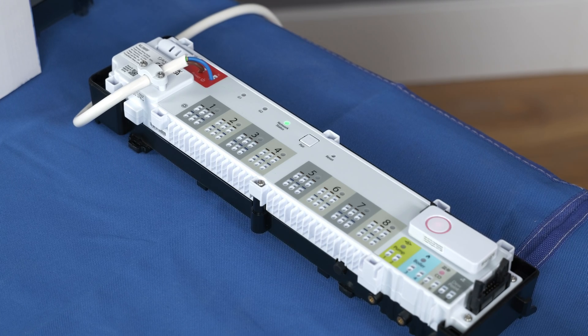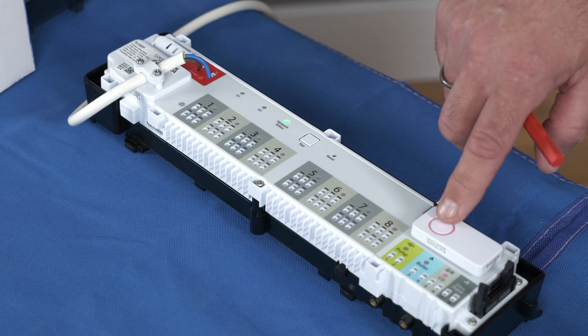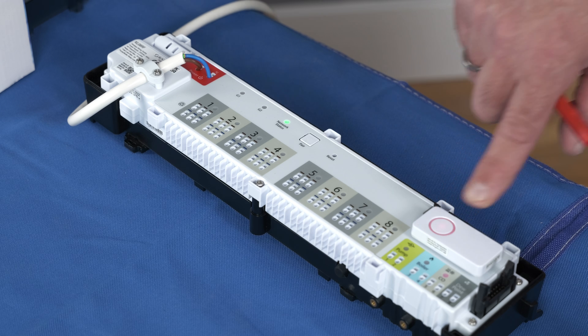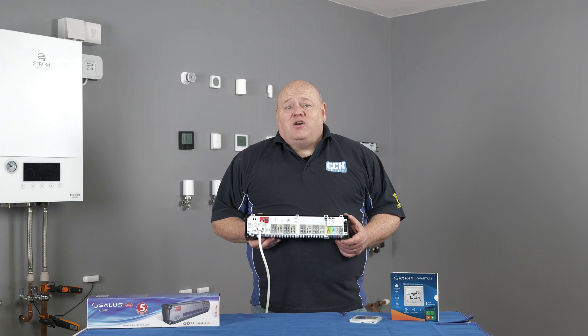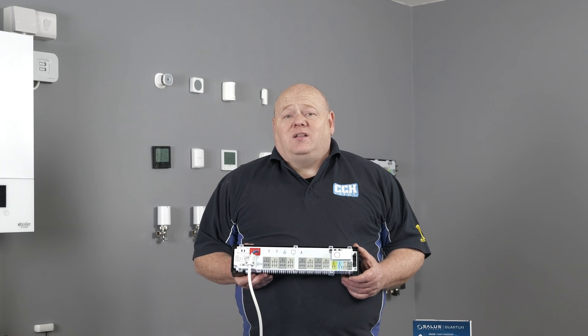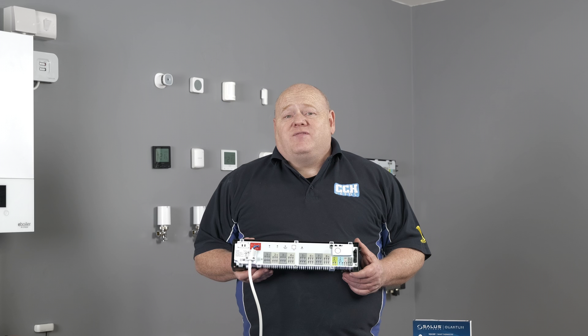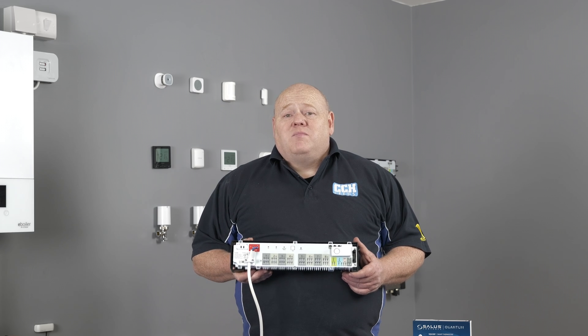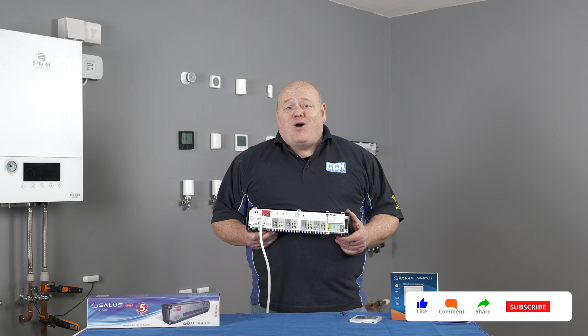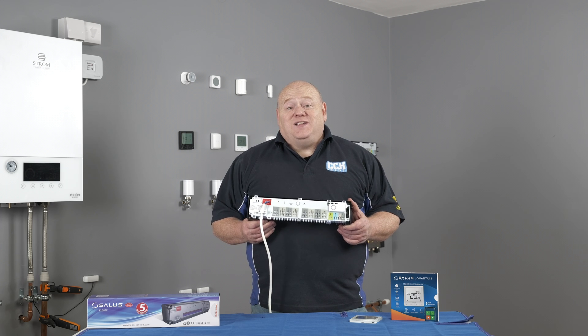You can add additional zones or simply finish the setup by pressing the tick button. Once you have added all the stats, simply hold the coordinator button in again for three to four seconds to complete the setup. That wraps up today's video — I hope you found it useful. If you've got any questions on the KL08RF or any of the Salus Smart Home products, please leave a comment below. Like, comment, subscribe, and I'll see you in the next video.